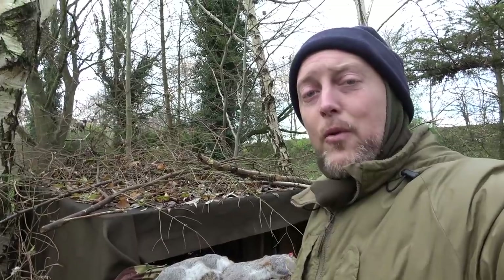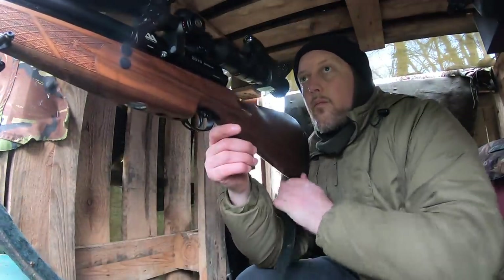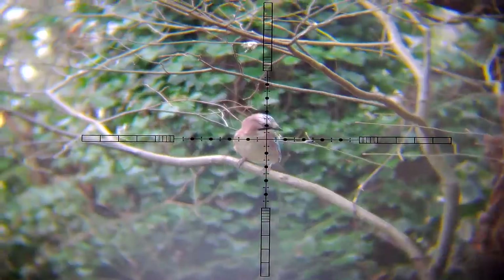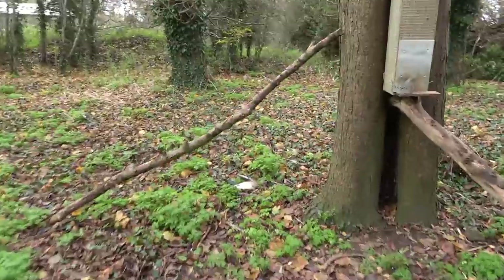As I actually get back in the hide — and this is probably more luck than anything else — that Jay made a return trip just above the feeder, so I was able to very quickly dispatch it. I managed to press record on the scope cam, but unfortunately didn't get it with the camcorder. You can see through the scope cam shown in slow-mo that it was an absolutely perfect central chest shot. That's my first Jay ever — first one in 20 years or more.